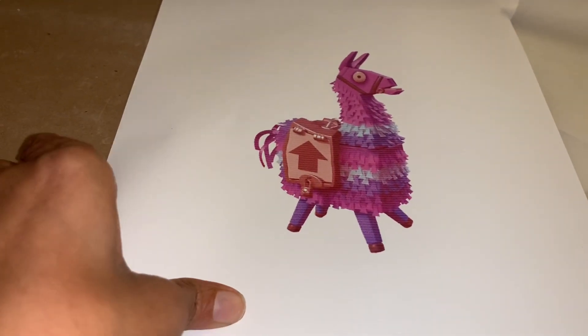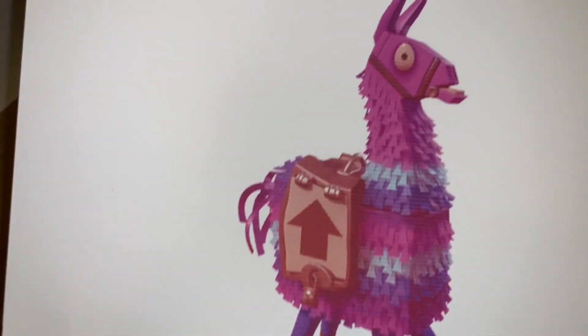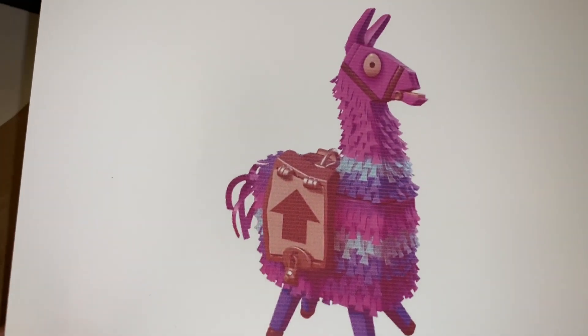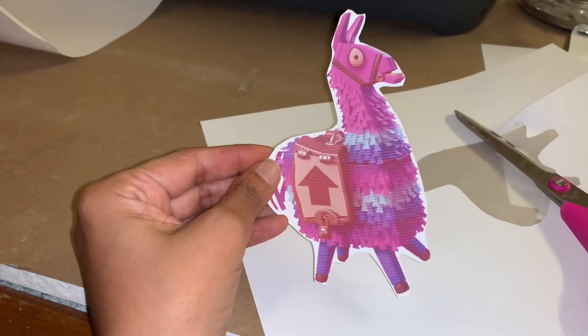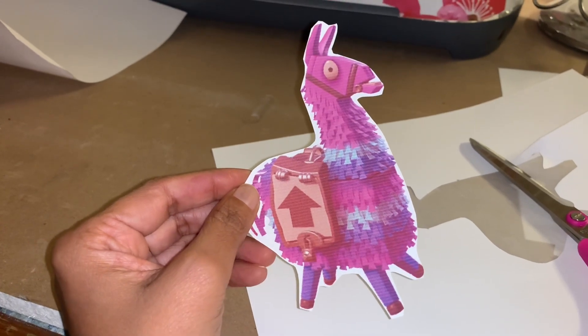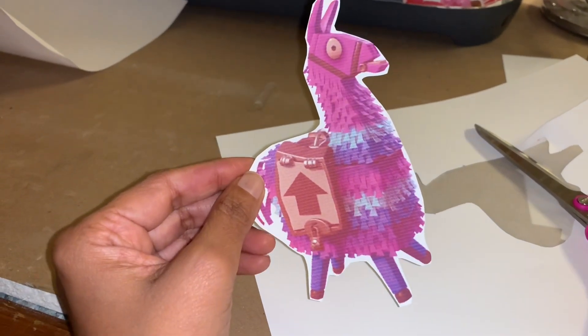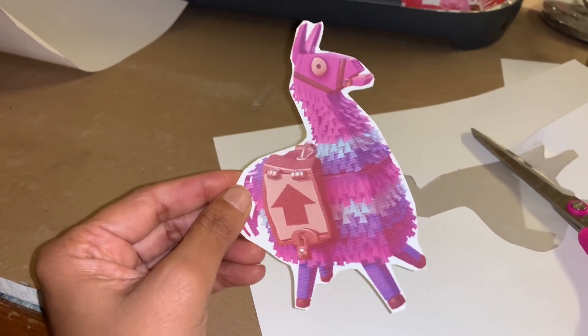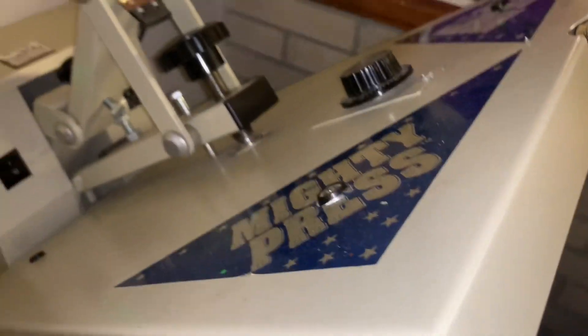I just printed this off my inkjet printer and I'm going to cut the image out and then try to put it on a t-shirt. I didn't use my Cricut because a lot of people don't have a Cricut machine, so I just used my regular inkjet printer. I got the image from Google. I'm going to use my Mighty Press, which is a t-shirt press.